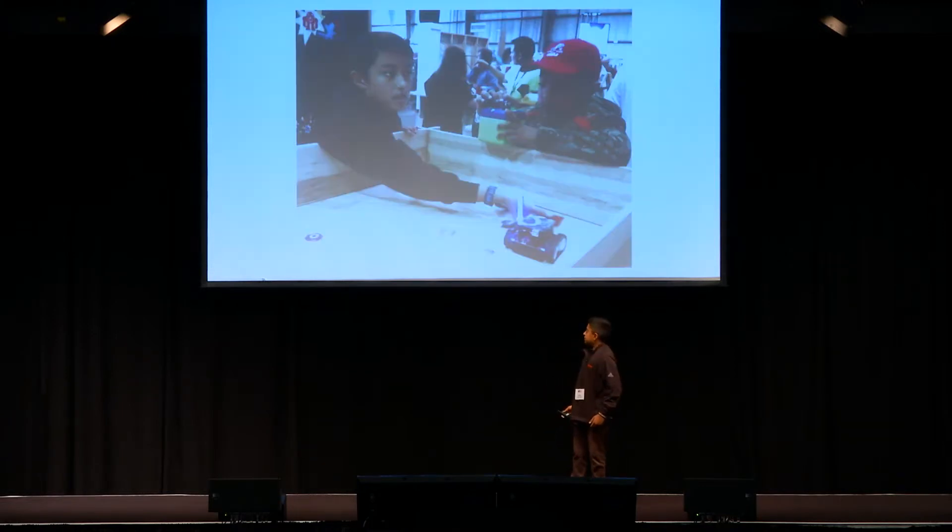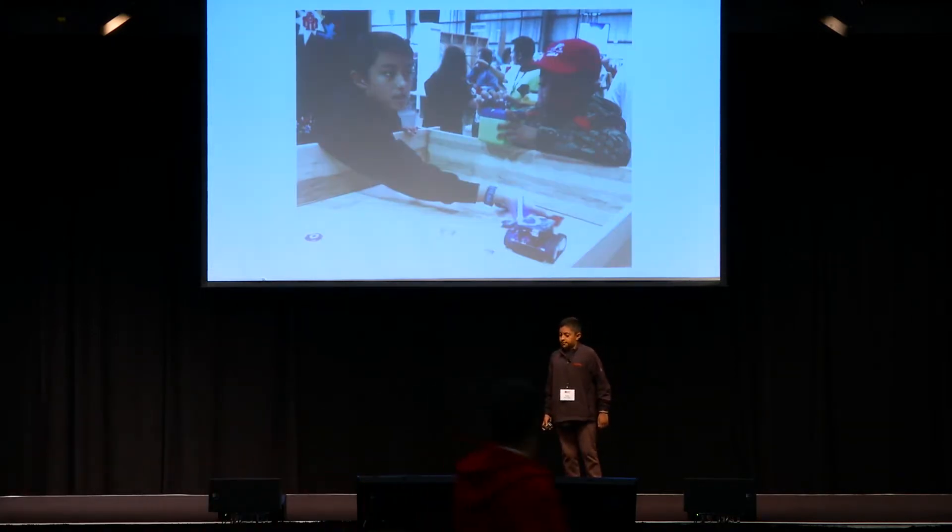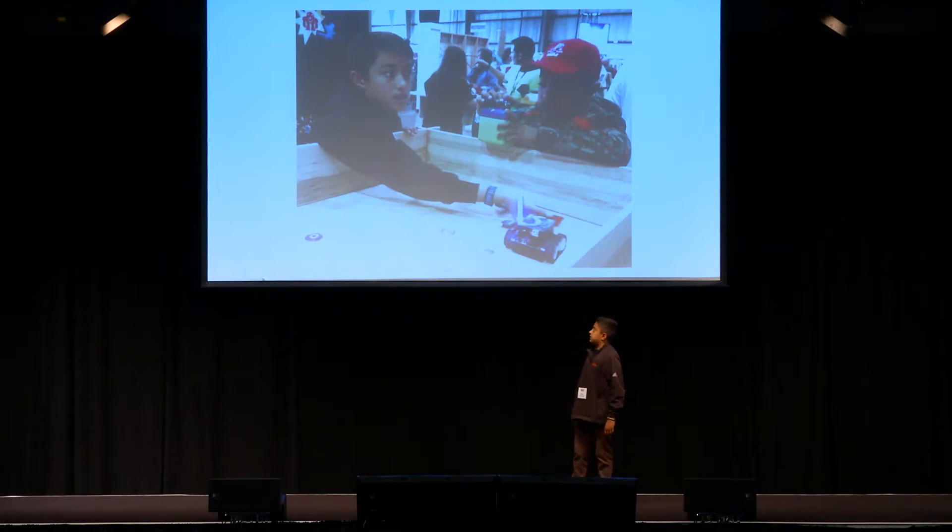Another inspiration of mine was the person on the left. His name is Quinn Etnire. He was also a young kid who was making electronics and stuff like that. So that was one inspiration.